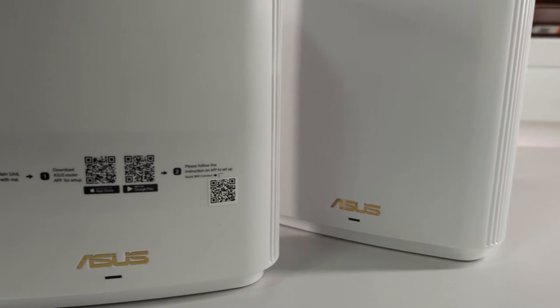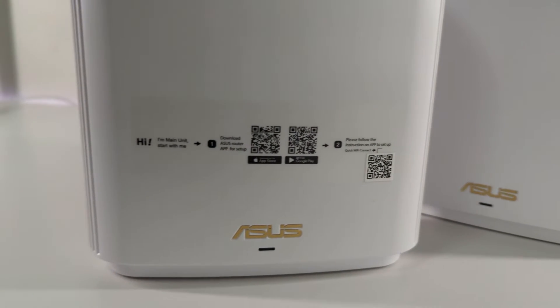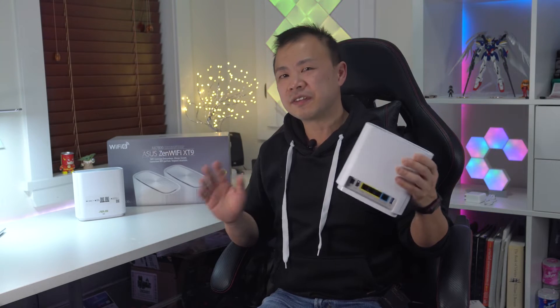The app even sets up the mesh network automatically. In total it took me about 20 minutes from unboxing to setting up this entire system. When it comes to connectivity, the Asus XT9 surprised me with its range of connection ports.